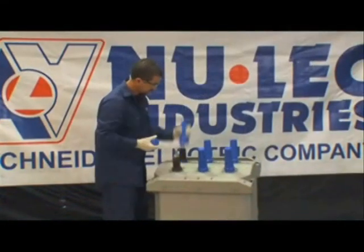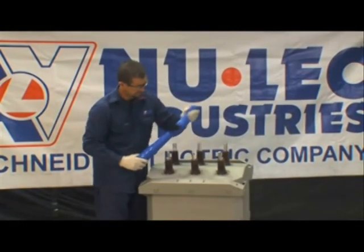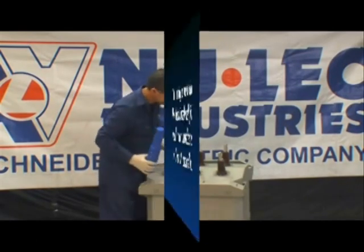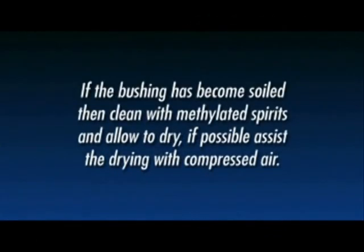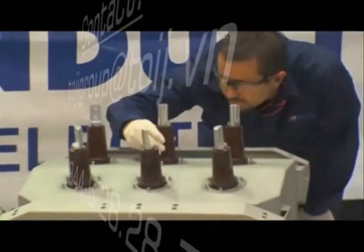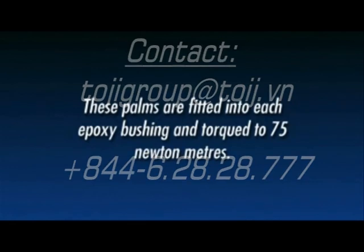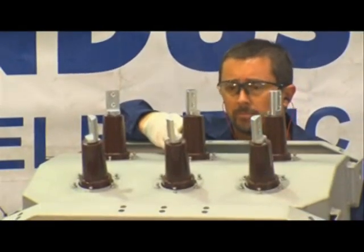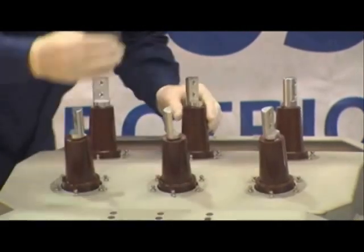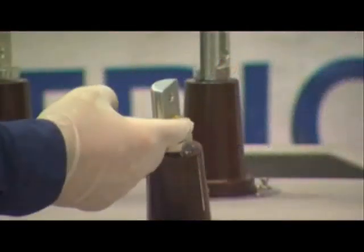Remove the six blue protective caps from the N-Series bushings and visually check each bushing, ensuring they are clean and damage-free. If a bushing has become soiled, lightly clean with methylated spirits and allow to dry; if possible, assist drying with compressed air. Each bushing has a factory-fitted cable palm installed to provide a connection to the high voltage cable tails. These palms are torqued to 75 Newton meters. Ensure the cable palms are clean and undamaged, lightly sand or brush the aluminium palm to remove oxide, then clean the contact area and apply a thin layer of electrical joint grease.